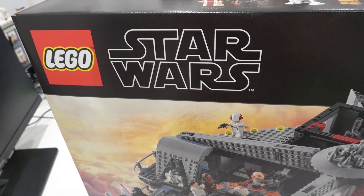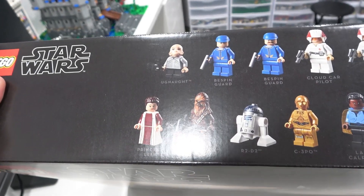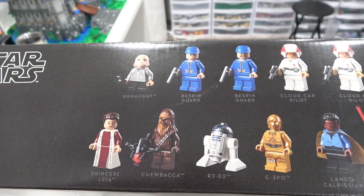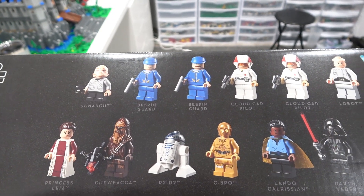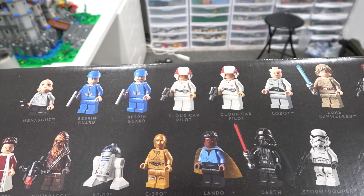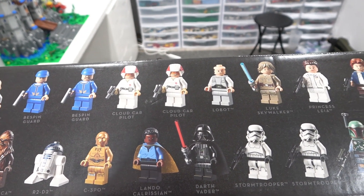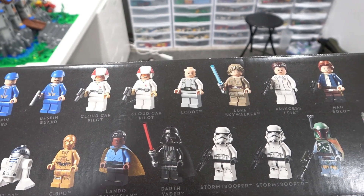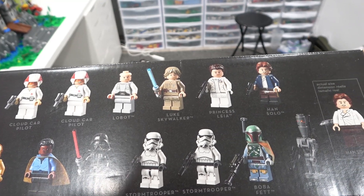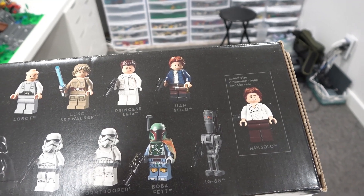You can see all the fantastic minifigures that this set includes: Princess Leia, Chewbacca, Ugnaught, Bespin Guard x2, R2-D2, C-3PO, Cloud Car Pilot x2, Lando Calrissian, Darth Vader, Lobot, Stormtrooper x2, Luke Skywalker, Leia, Han Solo, Boba Fett, and IG-88.